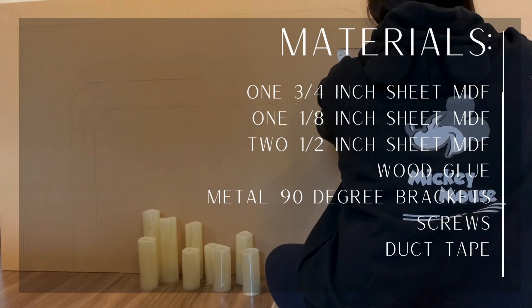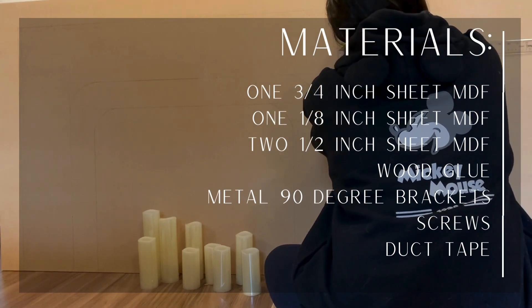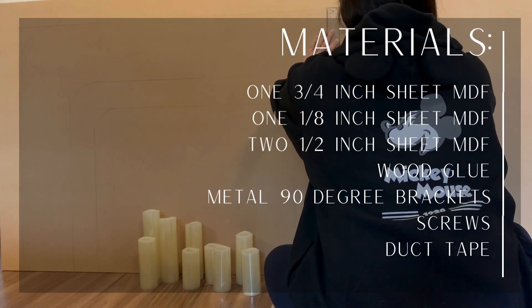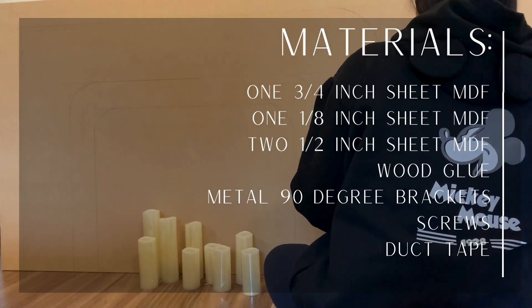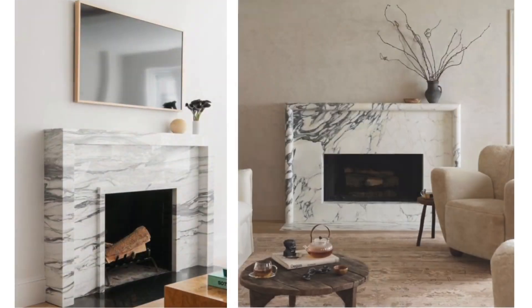My first step was to sketch out my design on pieces of MDF. I purchased two half-inch thick pieces of MDF, one piece of three-quarter inch thick MDF, and one-eighth inch thick piece of MDF as well. You will also need wood glue, metal 90 degree brackets, screws, and duct tape. I wanted a very smooth surface to paint my faux marbling on, plus it's very inexpensive. I needed to make my fireplace as tall as possible — most of these styles are over 45 inches tall and one piece of MDF is only three feet tall.